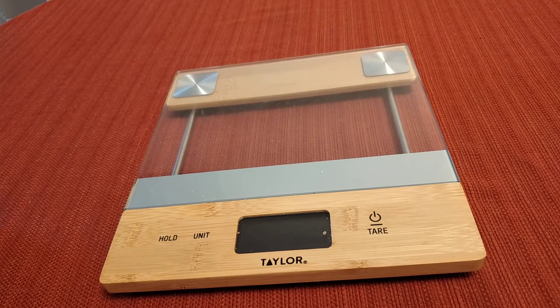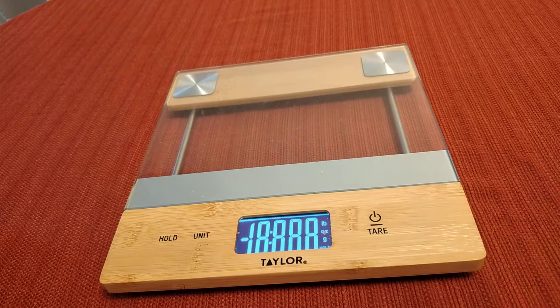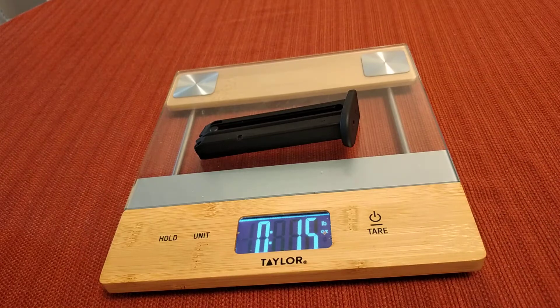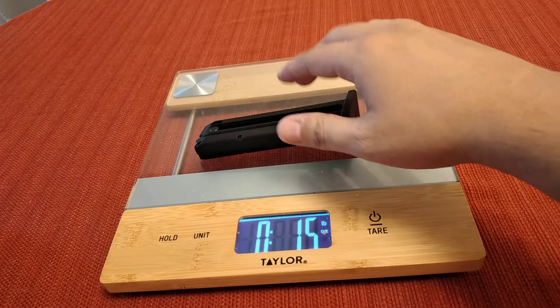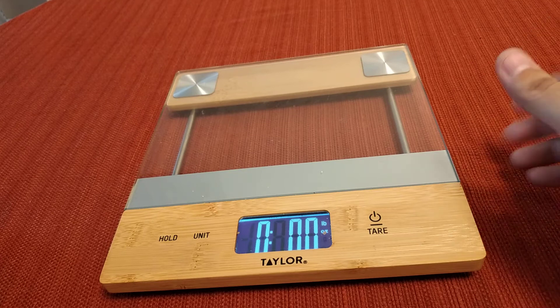Actually, let me do something real quick — let's just weigh the magazine, because I'm curious to see how much this thing weighs. It's so light. Wow — one and a half ounces. Damn. I got pocket knives that weigh more than that.